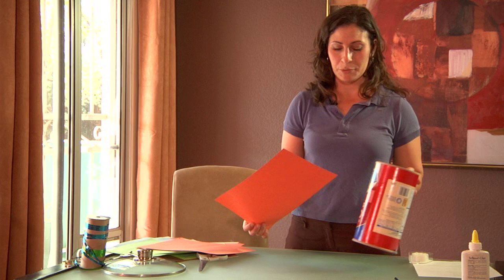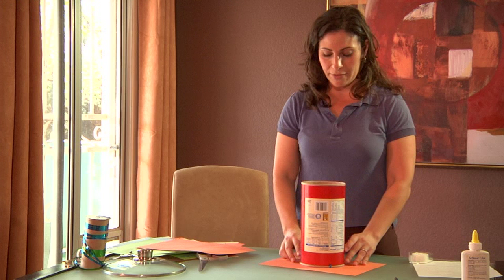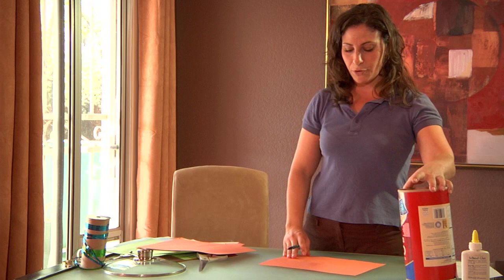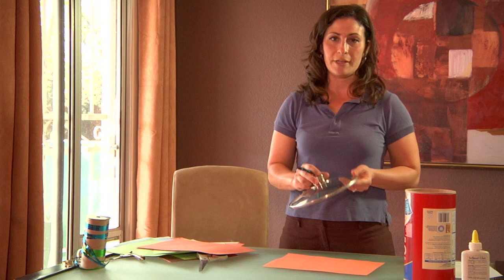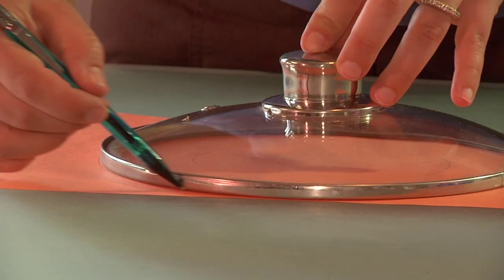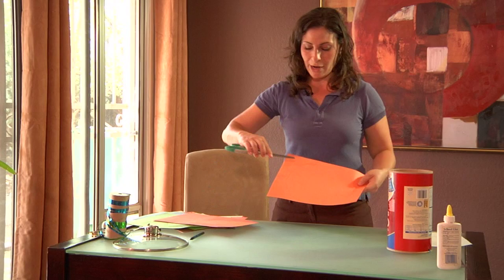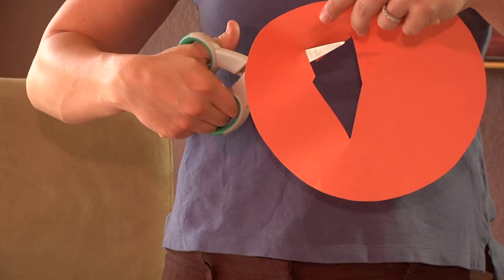Place your oatmeal container in the center of that piece of paper and trace around it. Then take off your oatmeal container and place a larger round object — I'm using the top of a pot — center that over the circle you've already drawn, and trace around that. Now you're going to cut out around the outer circle and the inner circle so that you have a donut shape.